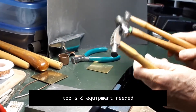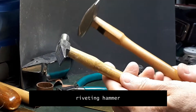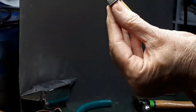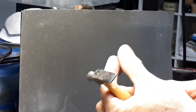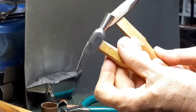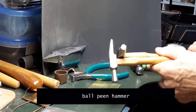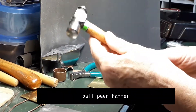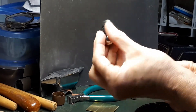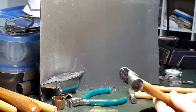Riveting or setting a rivet is done with a hammer. You can use either a riveting hammer or a ball pin hammer. Here we have two kinds of riveting hammers. They are slightly different, but they both have a wedge-shaped face that we use to set the rivet and a flat side that can be used to even it out. You can also use a ball pin hammer — the ball-shaped face of the hammer — or even the rounded side of a chasing hammer.